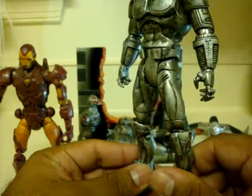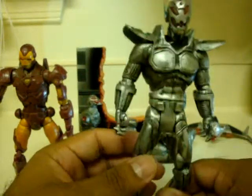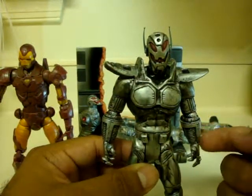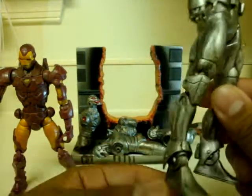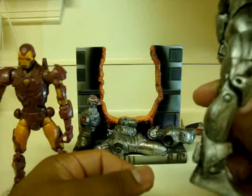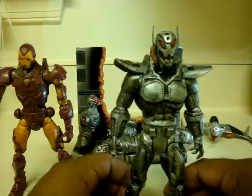Same thing with the knee pads, as you can see. The gauntlets from the original Azrael figure — I used them and put them on his ankles to give him more of a robotic feel, like jet boots, because Ultron can fly.